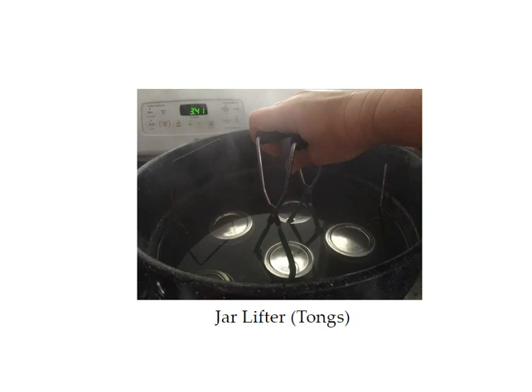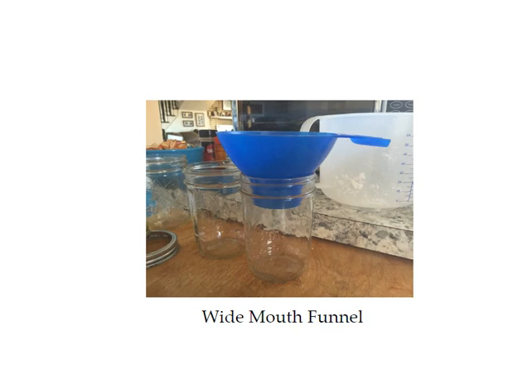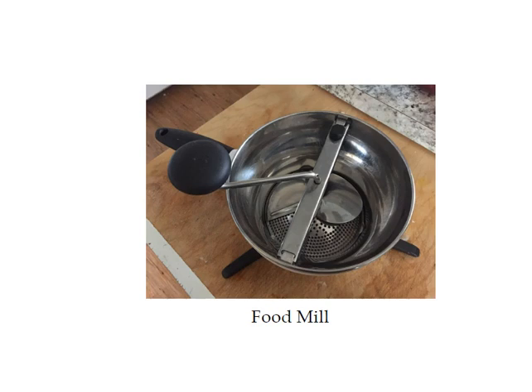This is what the jar lifter looks like. The wide mouth funnel is really nice — these are made for canning so that they sit in the jar, which makes it easy to fill without the funnel falling out; you don't have to hold on to it. This is what a food mill looks like. They're about fifty dollars — a little bit of an investment, but if you're going to do very much canning you're really going to want one. They're great for making sauces and applesauce. It keeps you from having to peel your fruits and vegetables and also gets the seeds out for you.